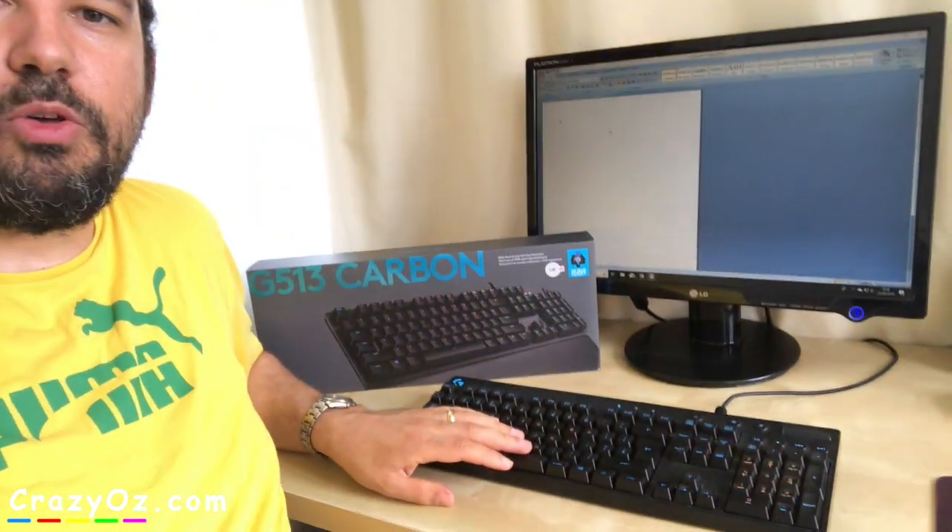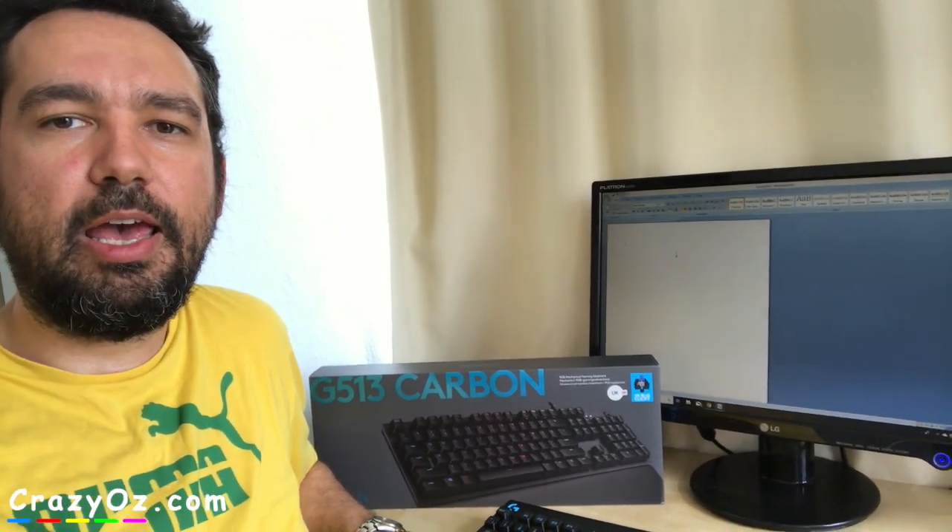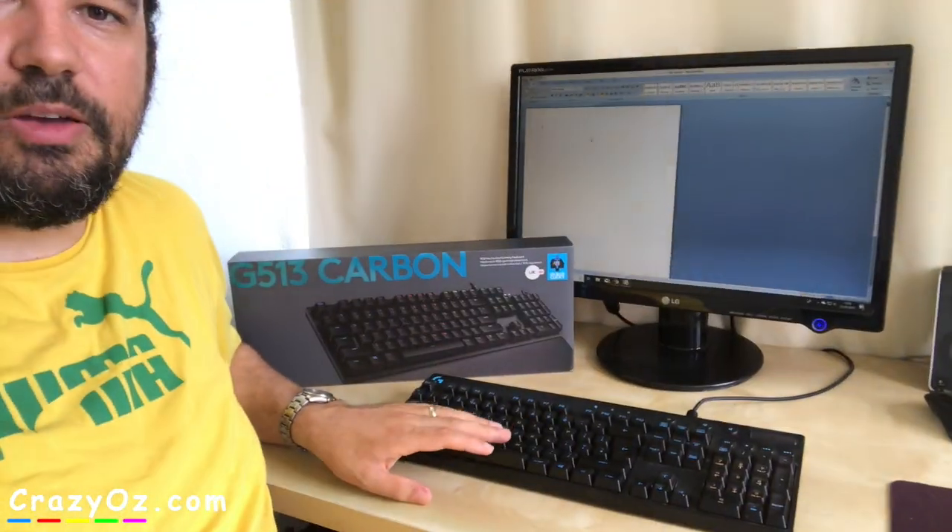The warranty has just gone on this. I think it's like 25 months old and Logitech offer a 24 month guarantee. But luckily when my warranty just expired I emailed Logitech to tell them how disappointed I was with this keyboard and they sent me a brand new keyboard.